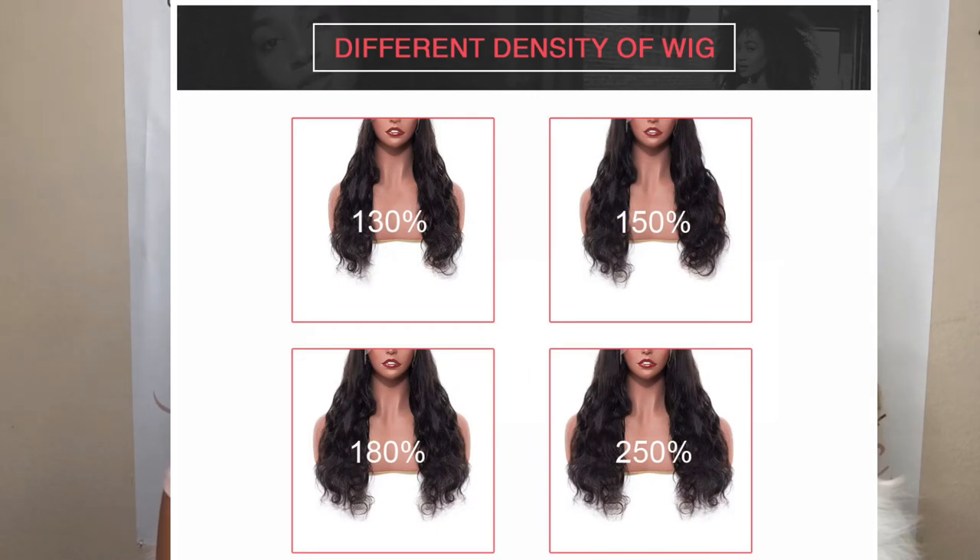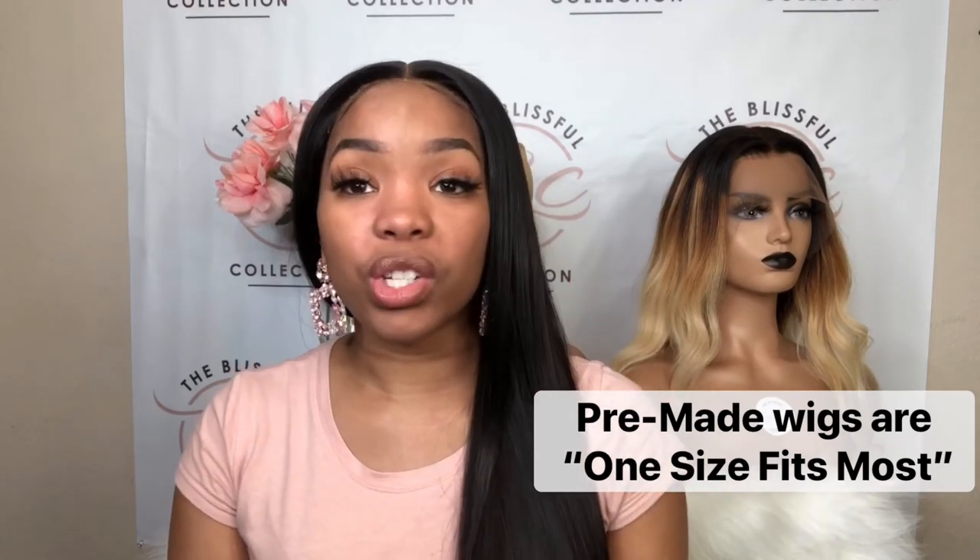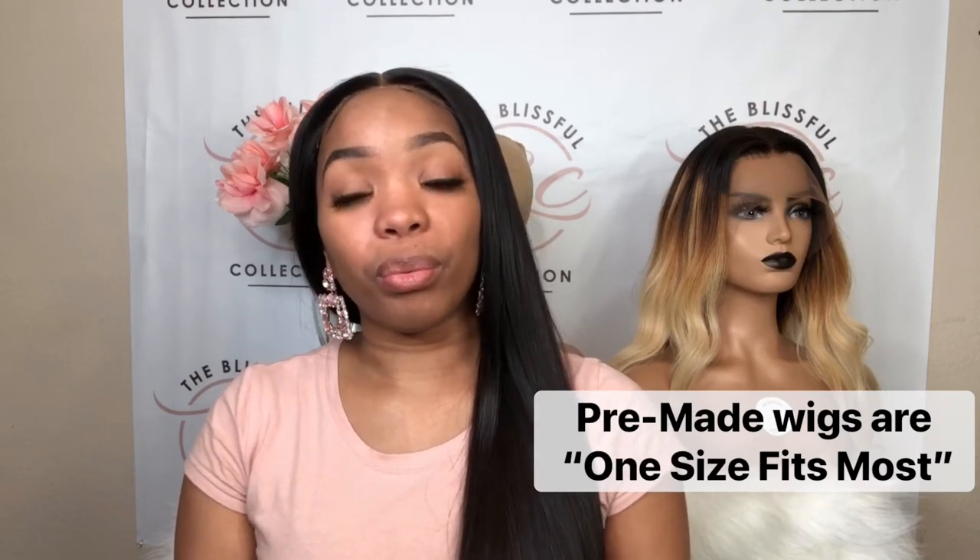So those are the two main differences. With custom units, you send in your head measurements, it fits your head nice and snug, and it's more expensive. With pre-made wigs, they've already been made, so they're cheaper because I don't have to spend hours creating the wig, taking measurements, and ensuring fit. All wigs I have in stock are 150 density unless I notate otherwise. If you want a higher density just email me — I just don't feel like listing 130, 150, and 180 density across all wigs, sizes, lace sizes, lengths, and textures.